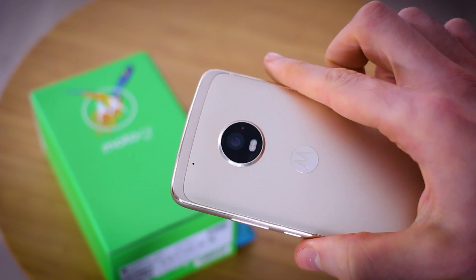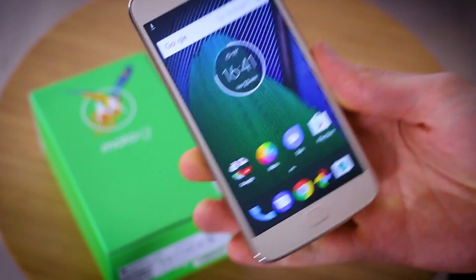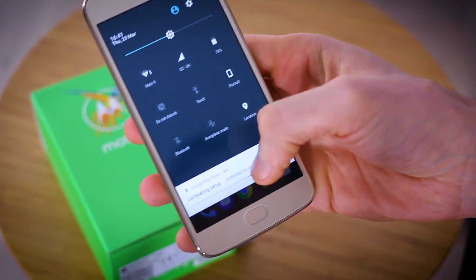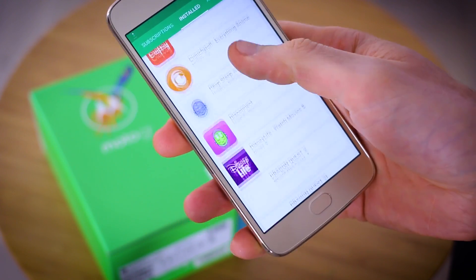Before I jump into it, if you're not already subscribed to the channel, subscribe — it's how you'll stay on top of everything that we do. And if you haven't already, check out the unboxing video we just posted of this phone. You can see we're literally just setting it up, with all the applications installing in the background.